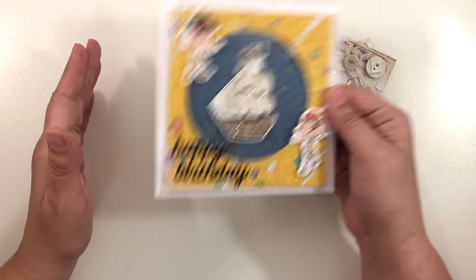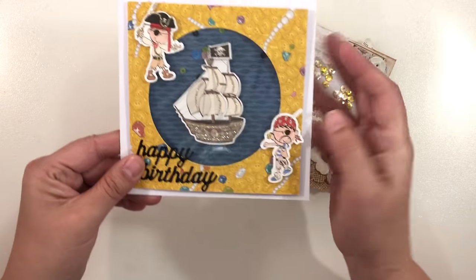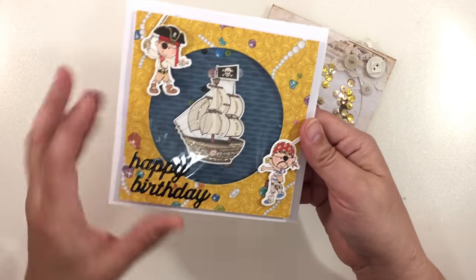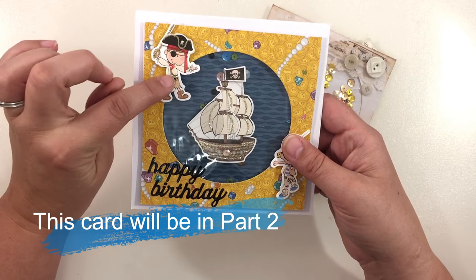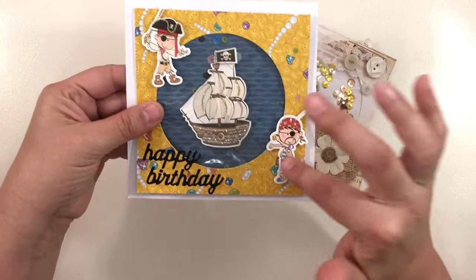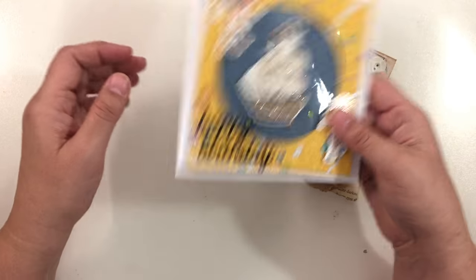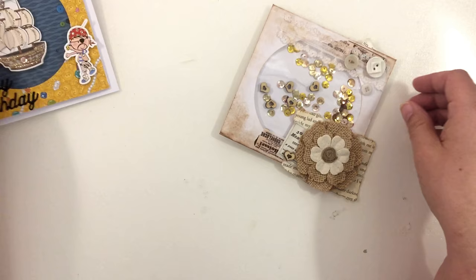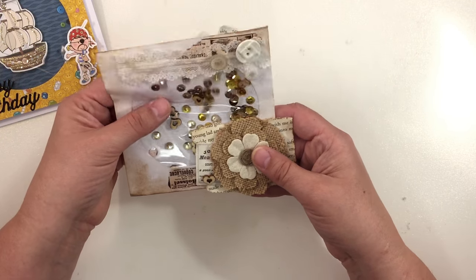This one is about five and a half inches — less than six by six — and I put sequins in the envelope and added some stickers. This is from Scrapping for Less; their June card kit came with the papers and the stickers, and then I had this happy birthday sticker in my stash. You could write in the card like that.